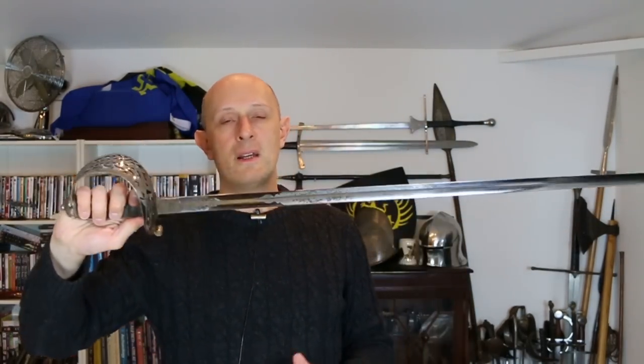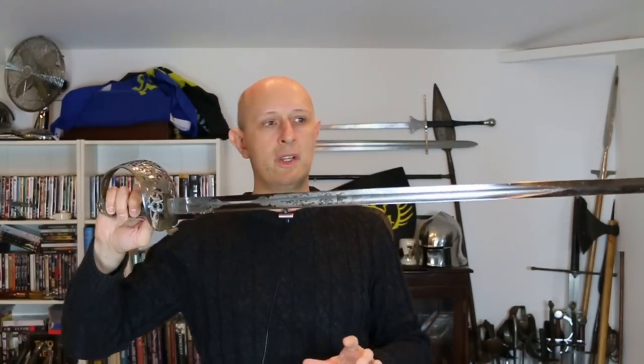Matt Easton here of Eastern Antique Arms. We're going to talk about the heavy cavalry officer's sword — the patterns and why I think it's one of the best designed British military swords of the 19th century, running into the 20th century as well. This video focuses on the Victorian period heavy cavalry officer's sword.